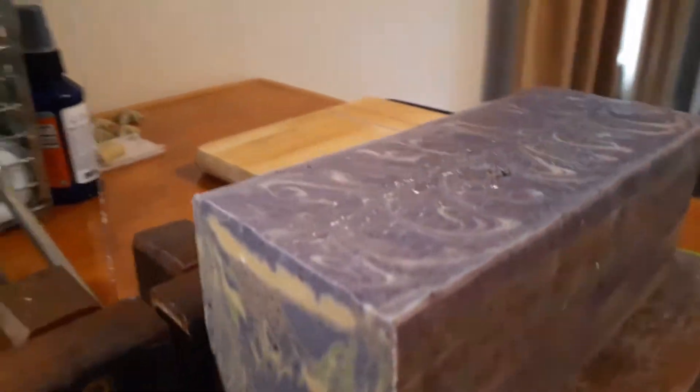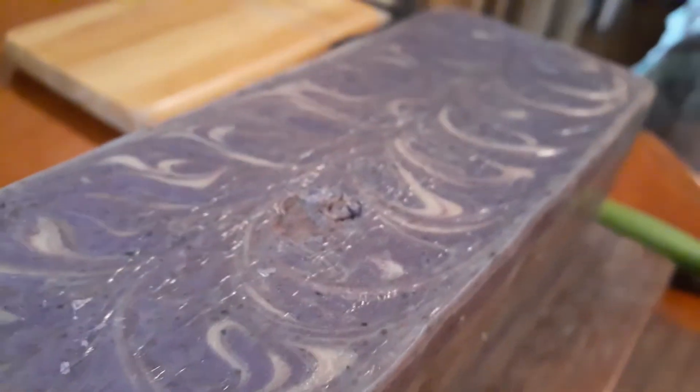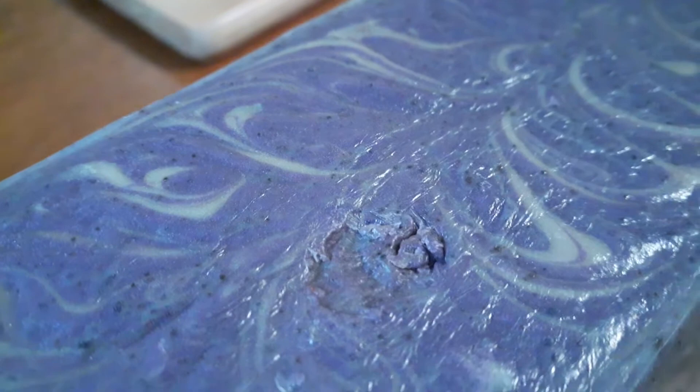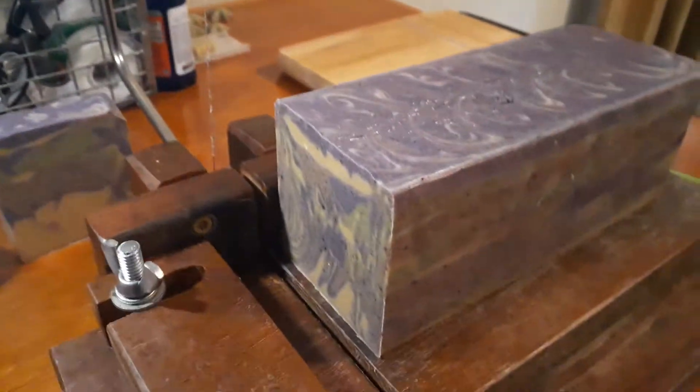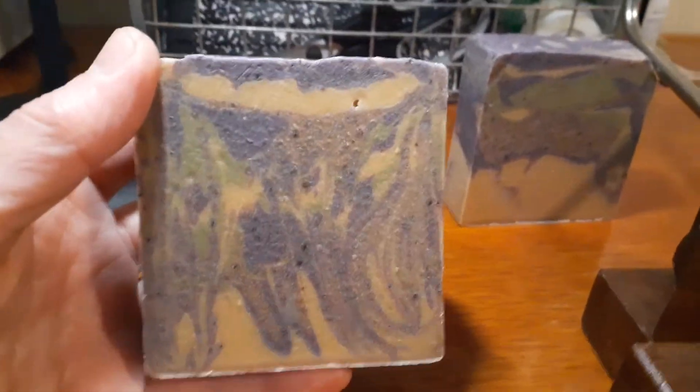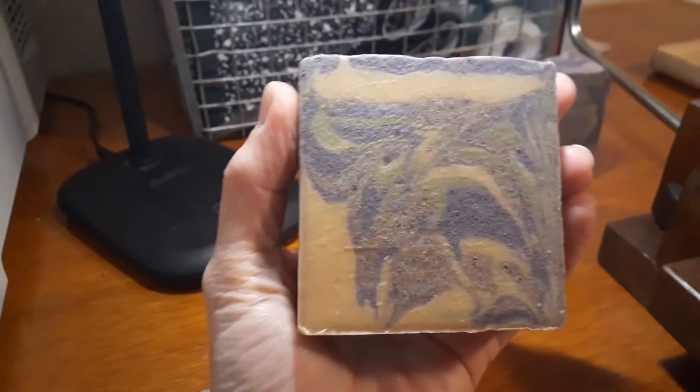Muscadine bun smells so good in here! Look what my son did — how dare he touch it while it was wet. Kids! He's 18, he's not even a kid, he knows better. But look at that design. I hope they're not all like that, I hope they look more like that — that was my intention.